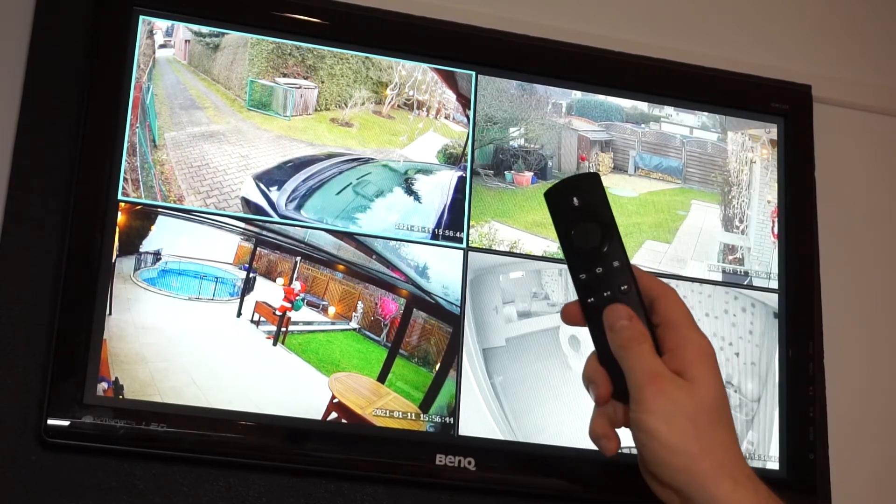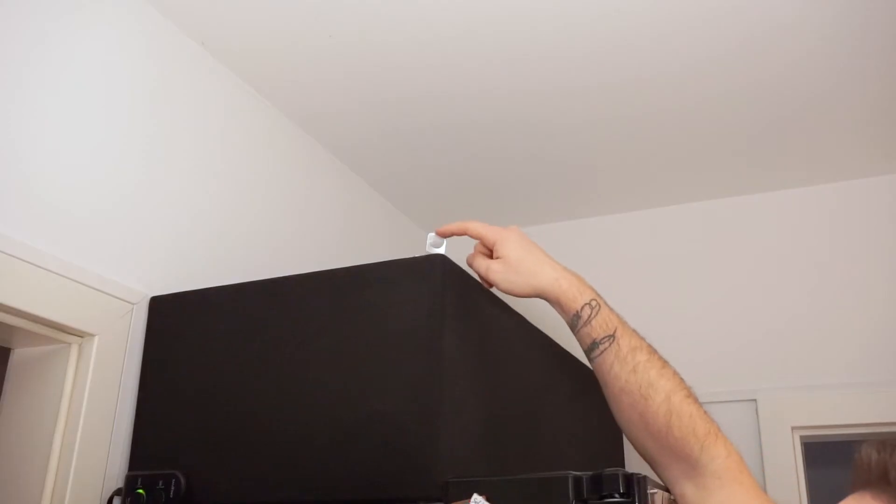Cameras are also displayed on the Fire Stick connected to my old LCD screen. It turns on fast, so I've added a regular motion sensor to turn it on and off to save some energy. At night when my dog is wandering, I use a Sonoff Basic to turn it off completely.